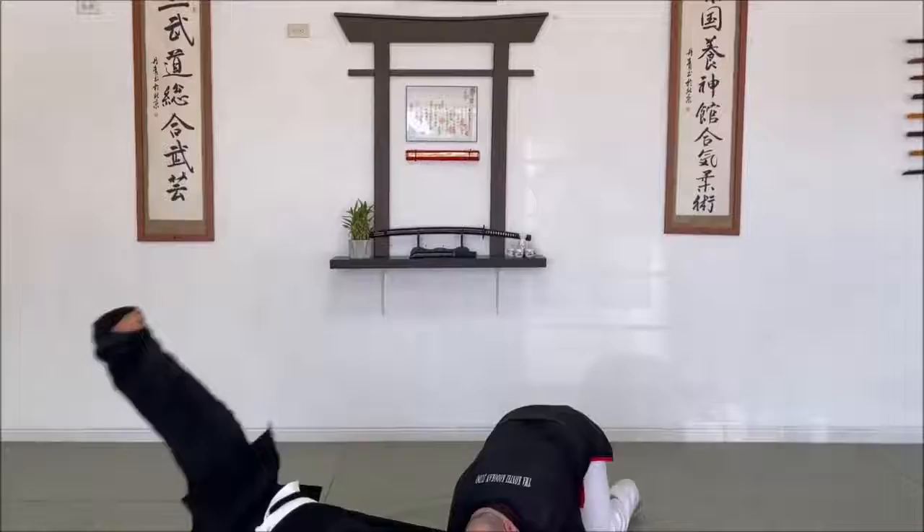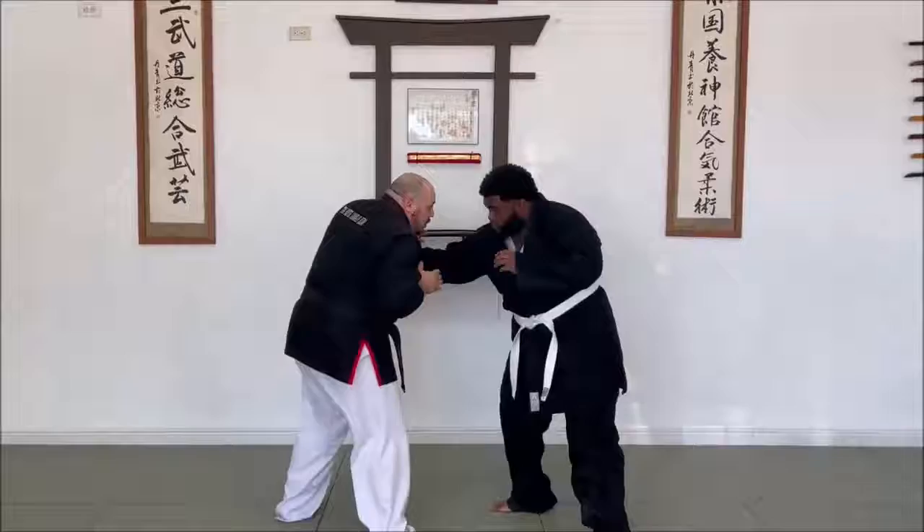So if we go in motion — he grabs, that doesn't work.